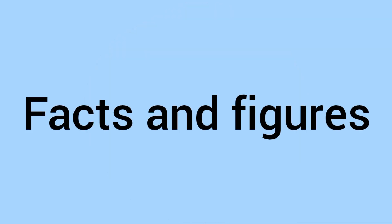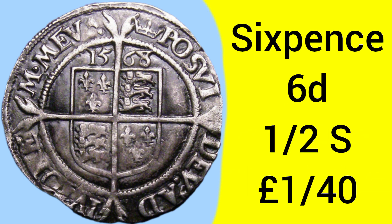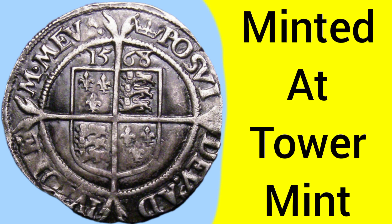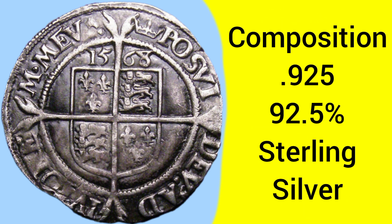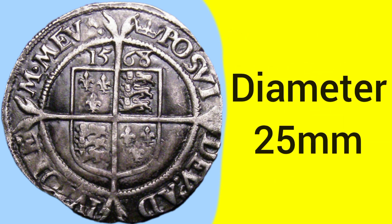On to the facts and figures of the coin. This coin was issued for standard circulation. Its value was sixpence or half a shilling. It was minted at Tower Mint in London. The composition of this coin is silver .925. The weight is 3g and the diameter is 25mm.